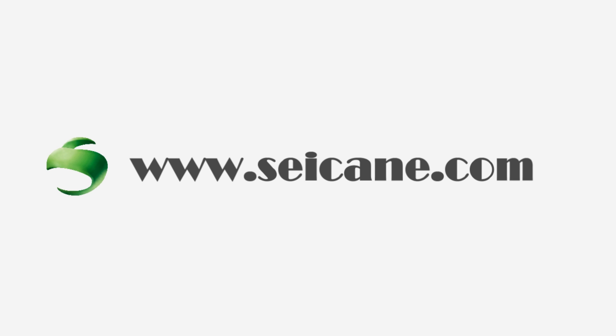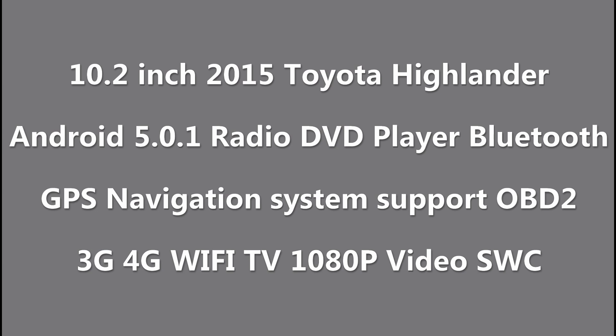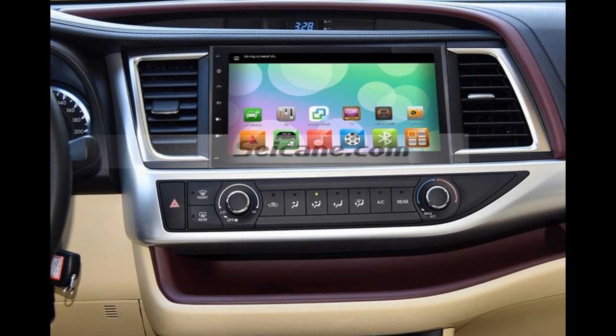Hi, friends! Welcome to Segain Video. This head unit has the latest Android system and a stronger CPU chipset. You can download apps, use voice search, and online Google Maps in it. It has many great functions. Let's see what it can do for you.